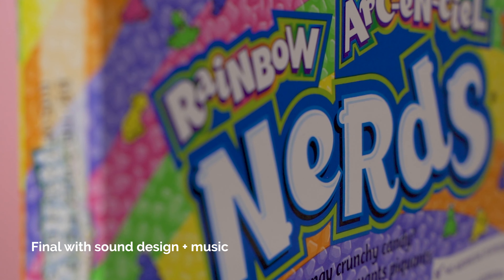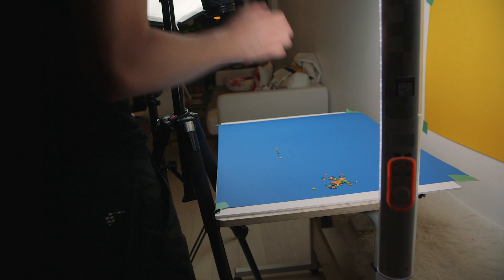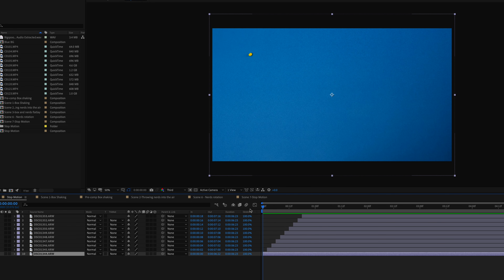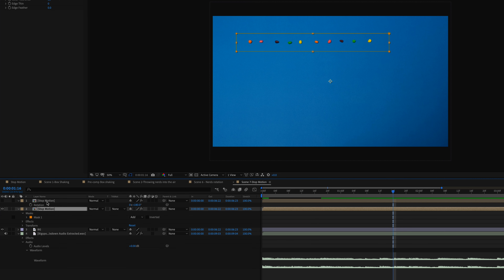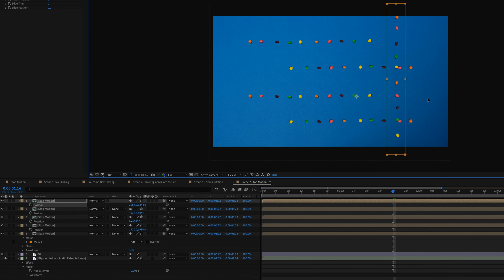The key to this shot was also to capture a clean background shot of just the blue Bristol board. I used all five different colored Nerds and had them come in at different points in time twice. In After Effects I built the stop motion sequence in one composition where each Nerd comes in every four frames. I masked the rectangle section of the stop motion animation and keyed out the blue so I could use a single clean background. Then I duplicated that sequence, adjusted position, and rotated some of them to give the impression of many more Nerds — when there were only 10 photos involved.